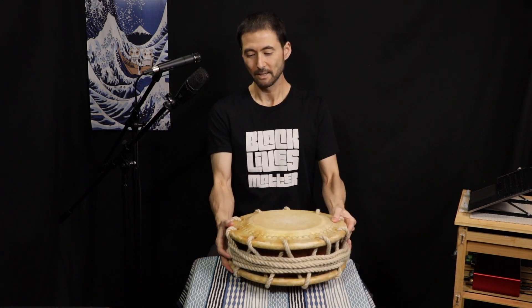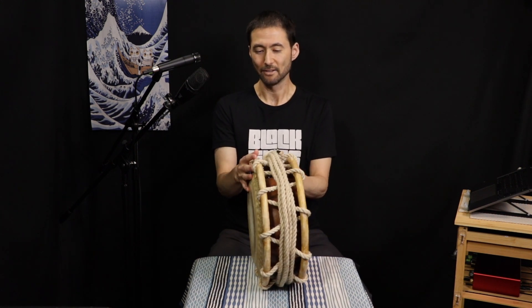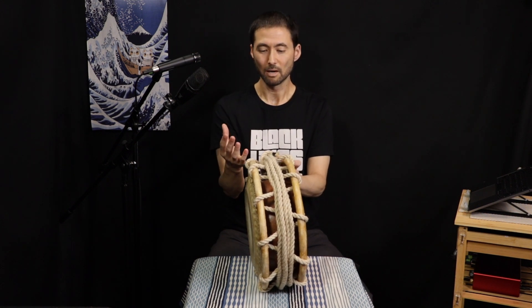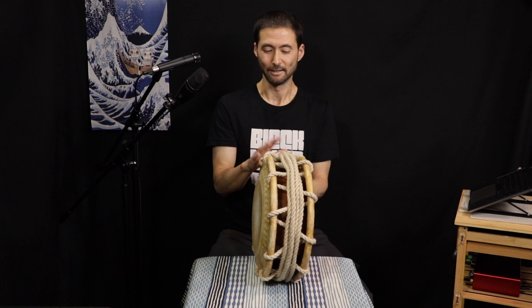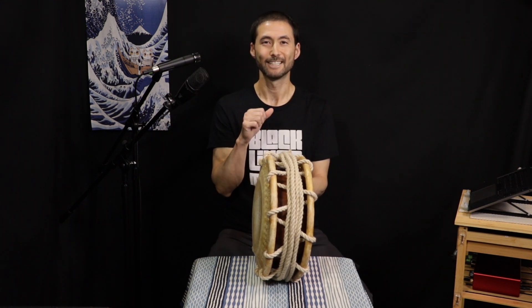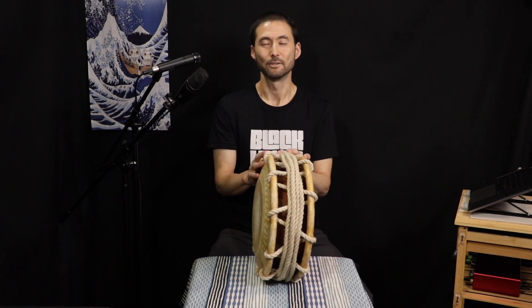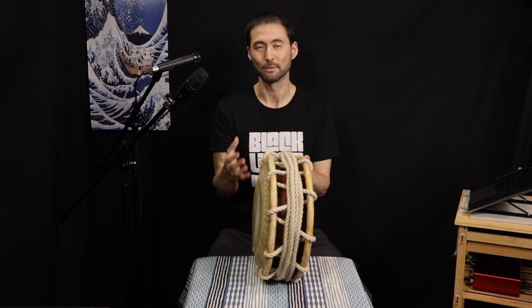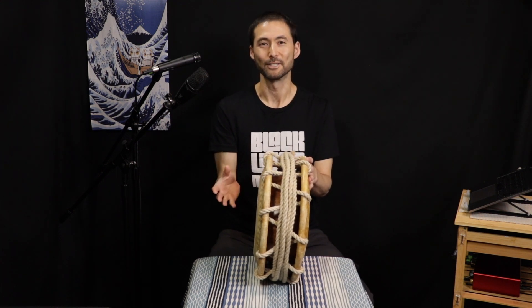This drum here is much more typical in a taiko ensemble. It has bigger, thicker skins, bigger rings, and bigger rope. What we're trying to do with tightening shimedaiko is get the best performance out of the rope — full control means it does not stretch. Because once we tighten it, we don't want the sound changing as soon as we start playing. All rope will stretch a little, and skins will stretch after tightening, but we want to minimize that to have full control and maintain the tightness we want.